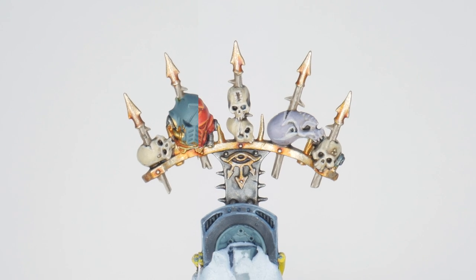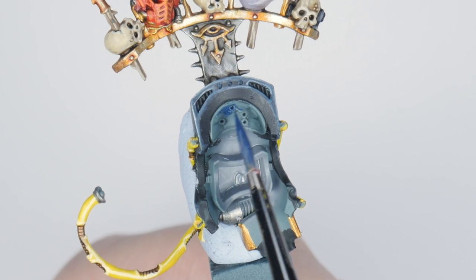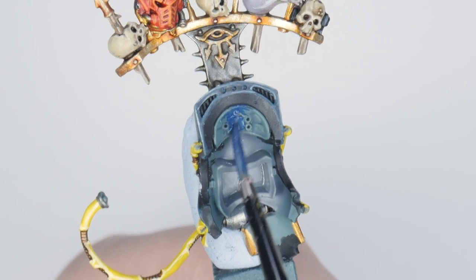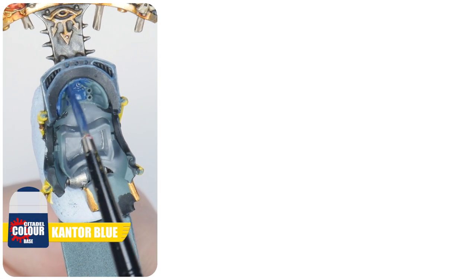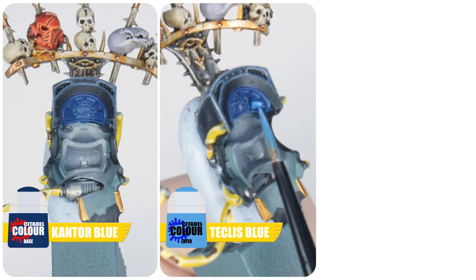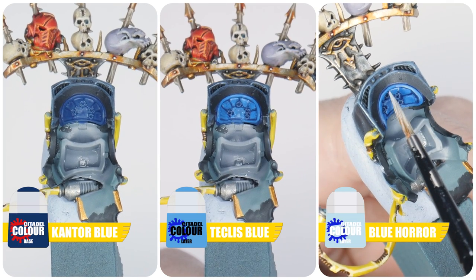Paint the Space Marine helmet in your least favourite chapter's colours. Before moving on, I want to paint the area that will be behind Abaddon's head — even though you probably won't see it. Start with some Kantor Blue, then Teclis Blue to paint the raised detail and areas, and Blue Horror to highlight any edges.